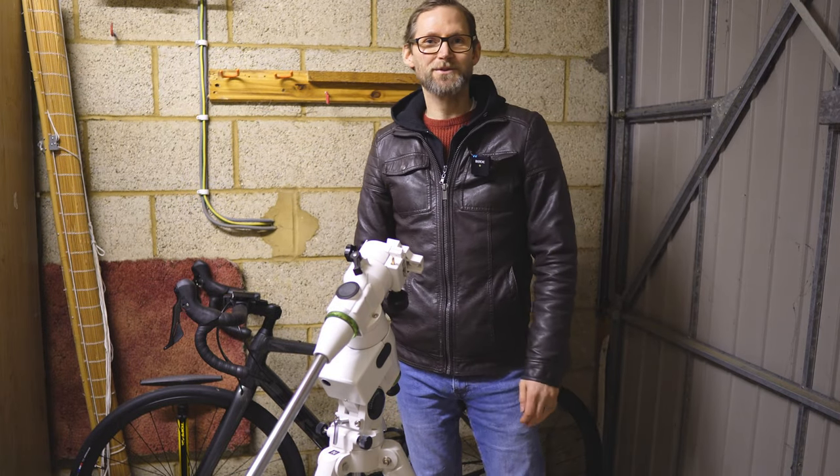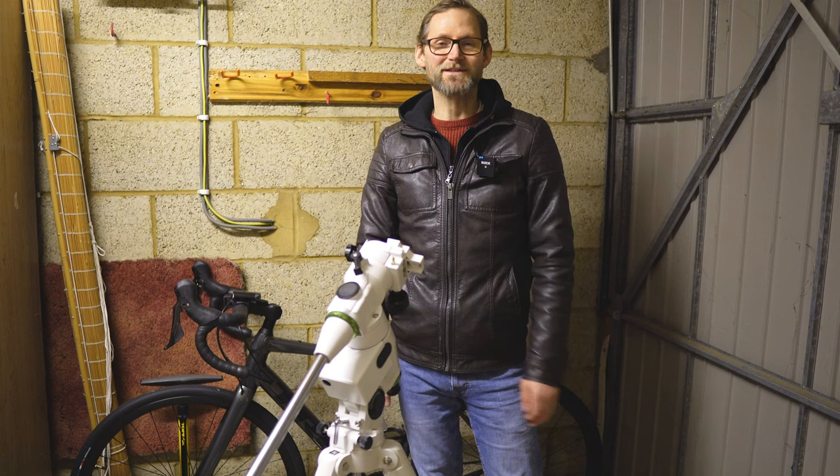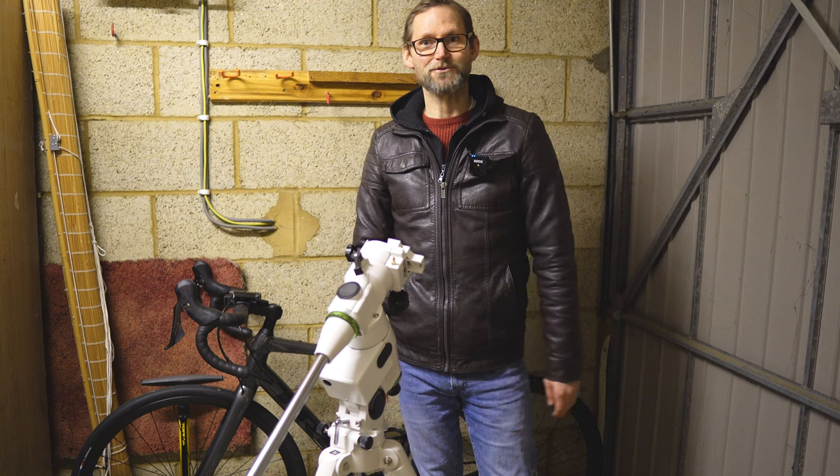Hello, welcome back to the channel or welcome to the channel. My name's Chris and today we're going to learn how to balance an equatorial mount like this Skywatcher EQ5 I've got in front of me here.